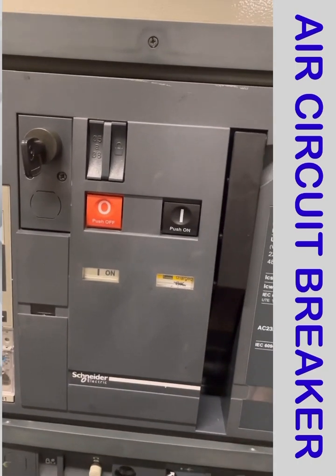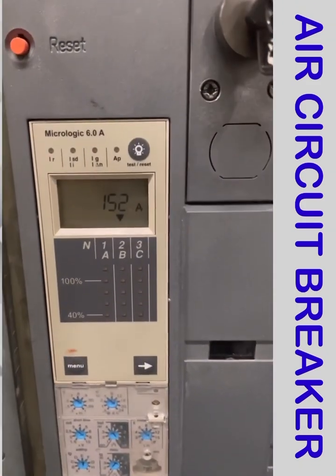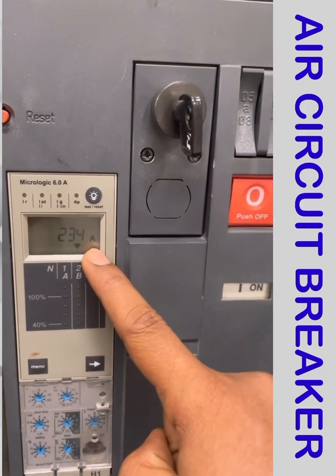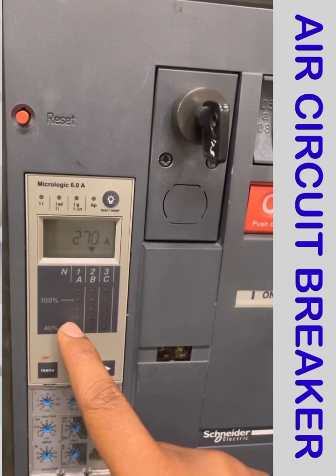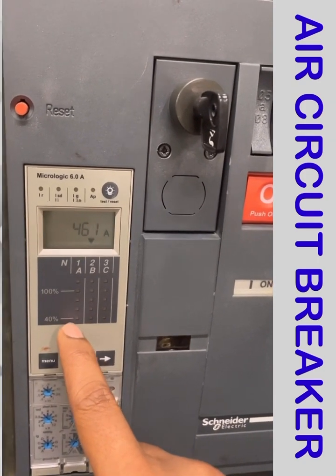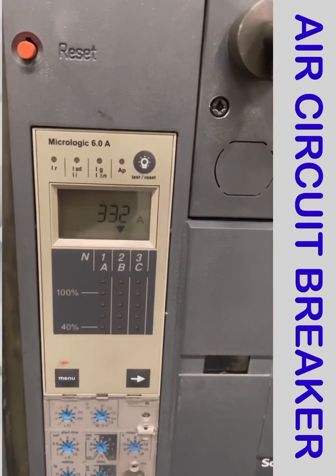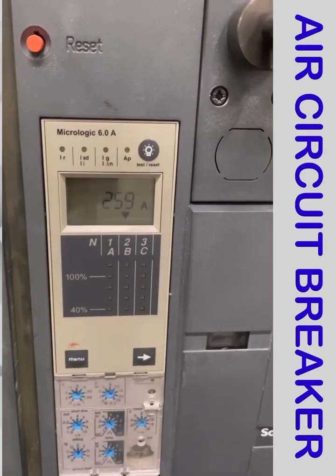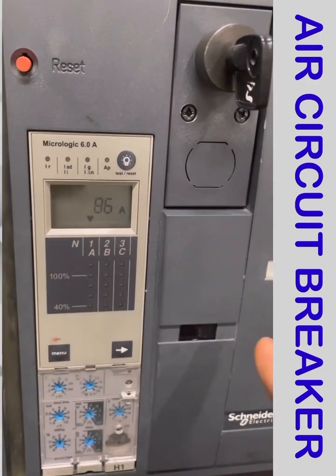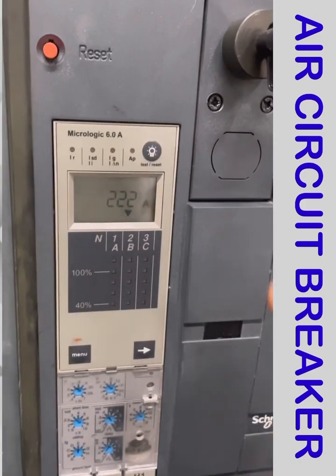Now we are going to discuss the micro logic display. This display shows the ampere — how much current your breaker is getting — and the percentage of the load: 40%, 60%, 80%, 100%. If there is a light blinking, you will know the load percentage. Right now nothing is on, meaning the load is below 40%. A, B, C means R phase, Y phase, B phase. These are the indications, and there is also a test for IR, ISD, IG, and other parameters which we will discuss.